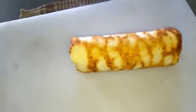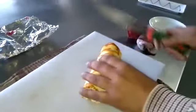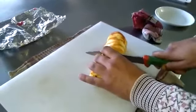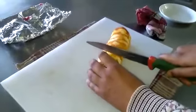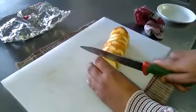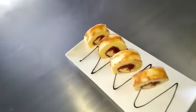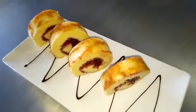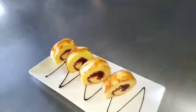Now we are going to cut it into thin pieces — I will show you how to cut it and then we will place it on a platter. Here we have cut it into even pieces. We have placed the Swiss roll onto a platter. This is how we present it. It can be served along with tea and coffee. This is how we prepare Swiss roll. Thanks for watching.